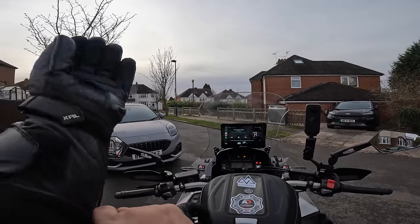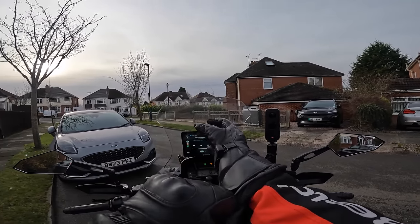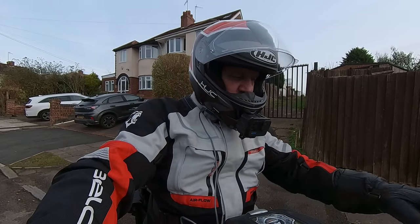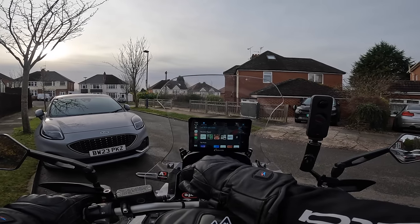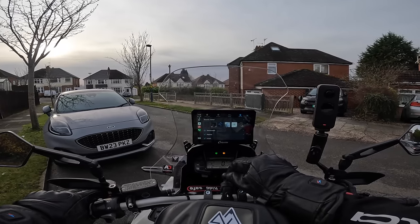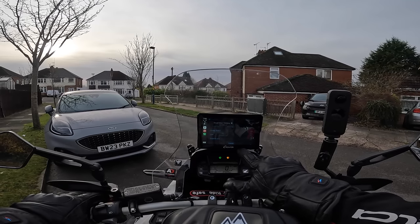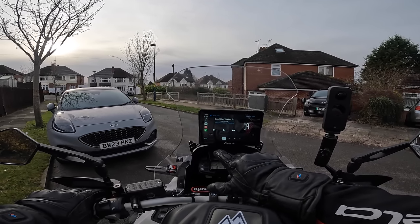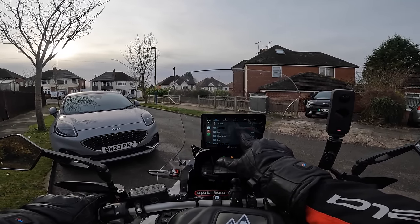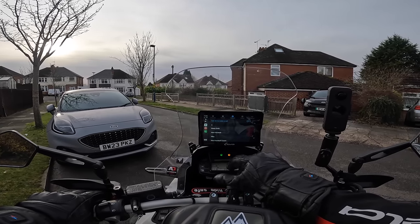Okay, let's go and try it. So really all I can do with the Cardo PackTorque is use the volume control, say hey Siri, and go back through Apple Music. I can pause. On the phone screen I've got my favourites, recent calls, and list of contacts. I can use the touchpad.